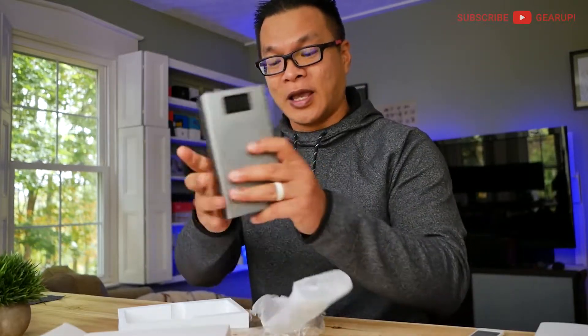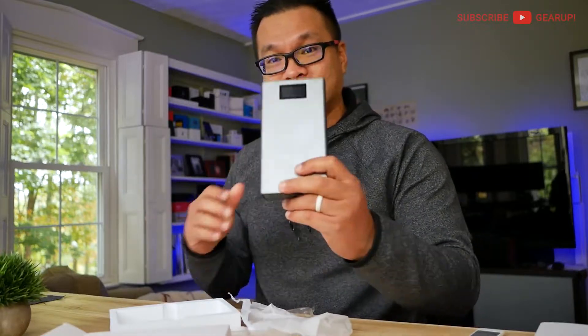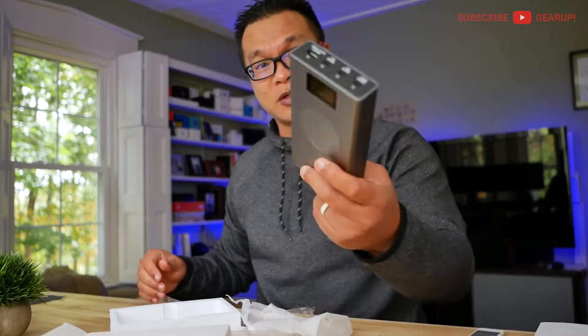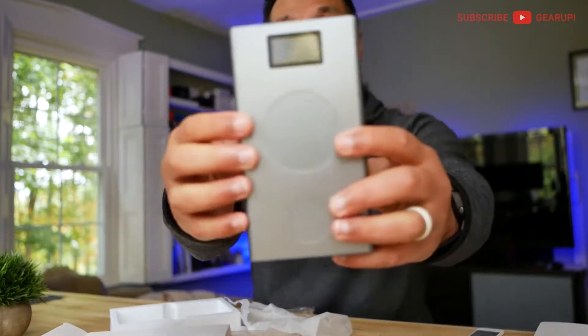If you compare this with the first gen, it was all glass at the front, so now it's more durable. If you drop it, it's going to survive. Right here are a couple of charging pads — this one is for your phone and this one is for something else.